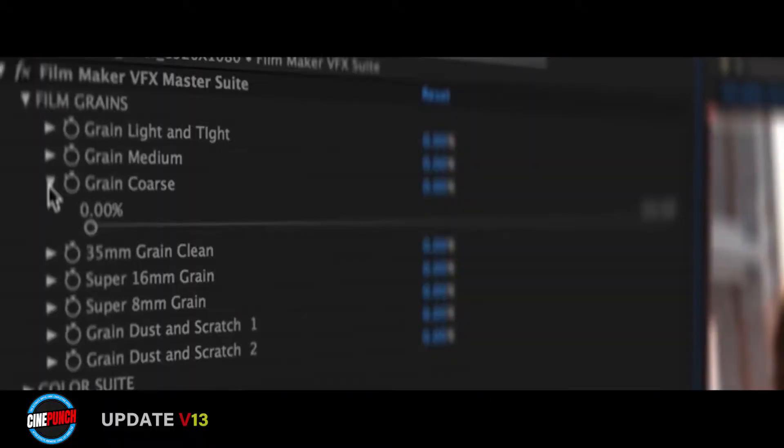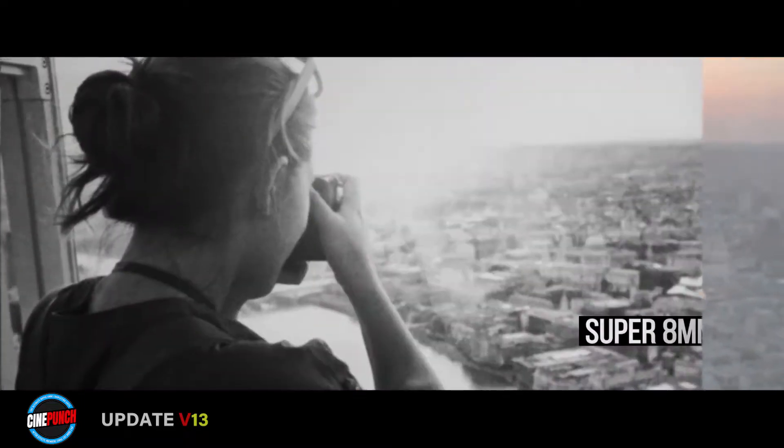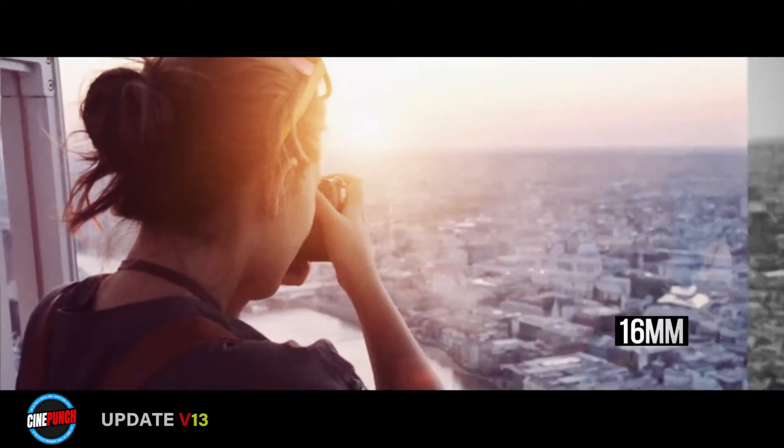The Filmmaker VFX Suite provides artists the freedom to add a truly organic film look to their work.